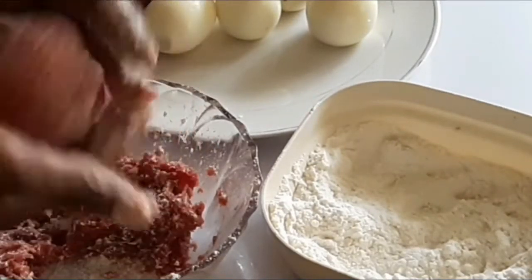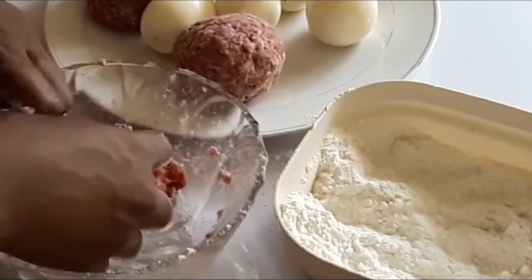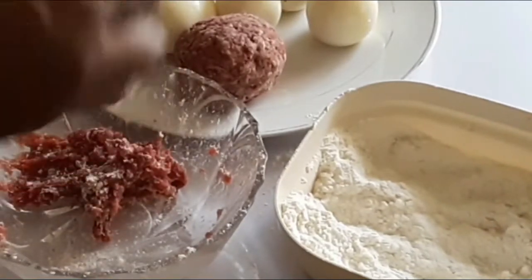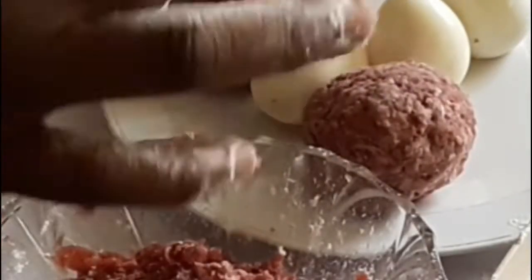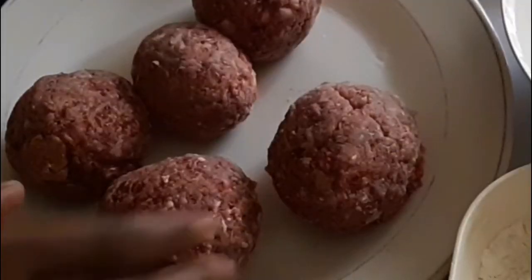Let me roll it firmly to form a nice shape. So let's do it again — I'll take this, flatten it into a circular shape, put in the egg, and roll it and roll it until it forms. That's that — so this is what I've got.